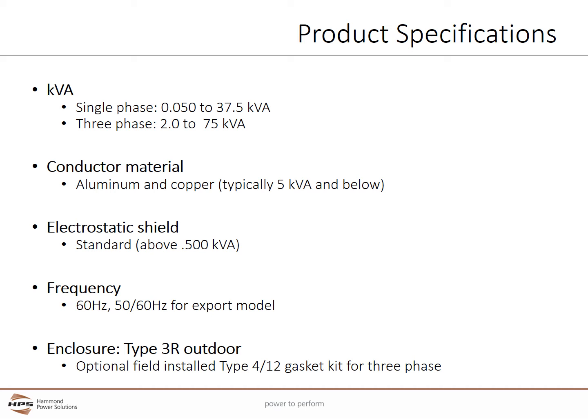The 60 Hz frequency is standard in all units. However, the single phase export model with 8 primary voltages comes standard with 50 and 60 Hz frequency and also includes CE certification. The Type 3R enclosure meets or exceeds NEMA and ANSI standards for indoor and outdoor use. The 3-phase Type 3R enclosure can easily be converted to a Type 4 or Type 12 enclosure rating with an optional field-installed gasketing kit. Type 4X stainless steel enclosures are also available.